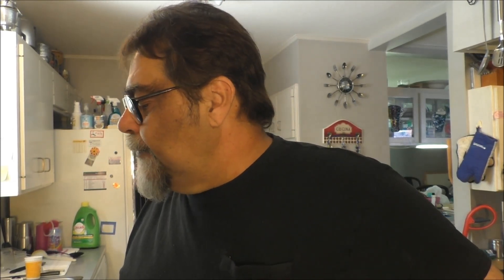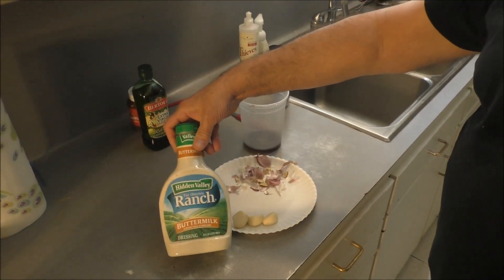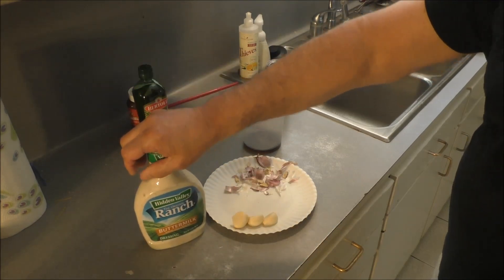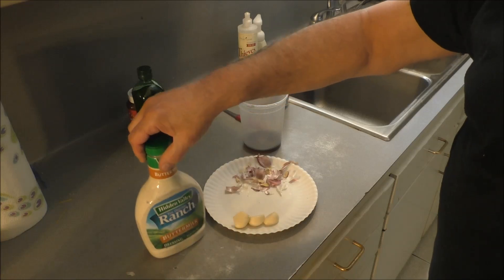I've made it many times before on my channel and it's really, really good. Today I'm gonna take a shortcut — rather than making it from scratch using buttermilk, I'm just gonna use some ranch salad dressing. A buttermilk salad dressing. This is a pretty good one. The Lighthouse brand is good, too.